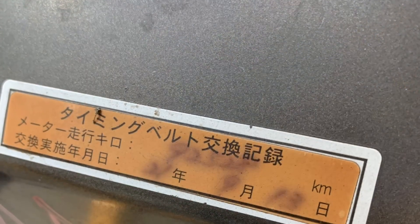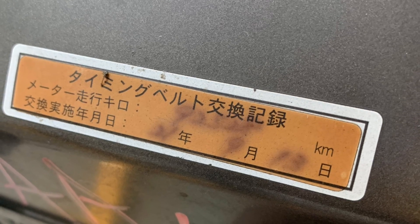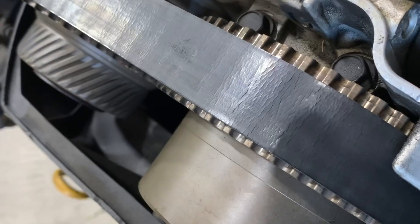Sometimes the engine will come with a label showing its last maintenance record. This engine has about 60,000 miles on it, and as you can see, the timing belt really needs to be replaced. So I'm going to go ahead and change the timing belt and all the seals and bearings on the front of this engine.